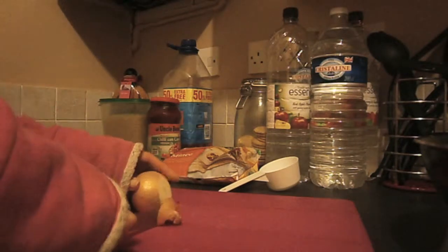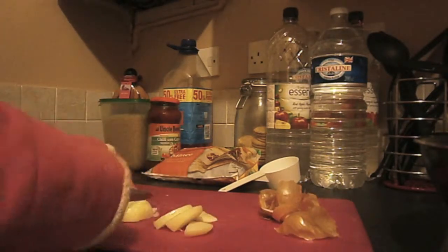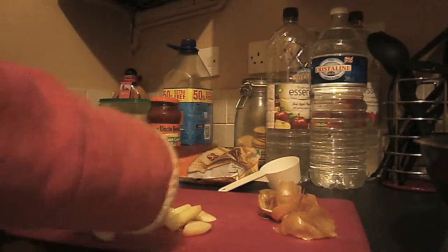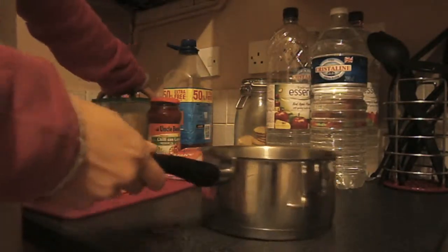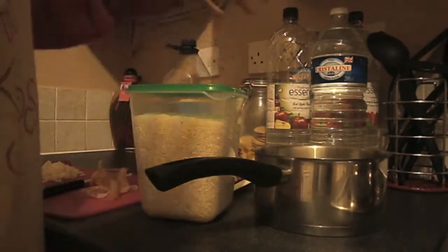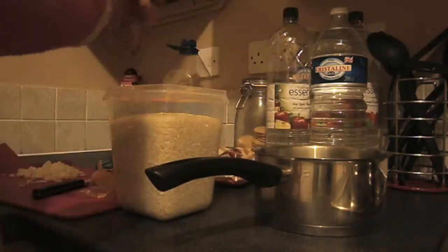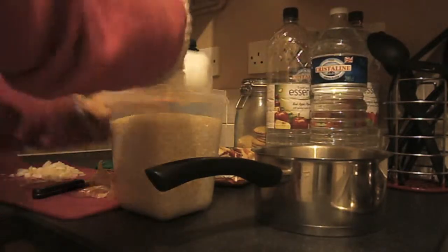As you know, I suck at chopping. I've chopped the onion now, so while my kettle is boiling I'm going to prepare the rice. I've got one of these little things — I'm not quite sure what you call them — they measure out your rice, so you need one cup per person.